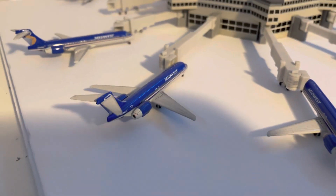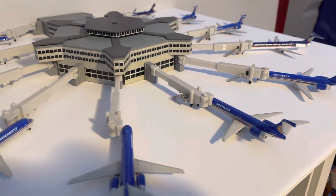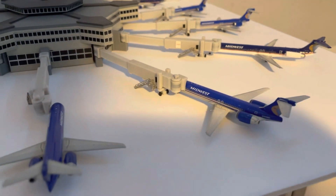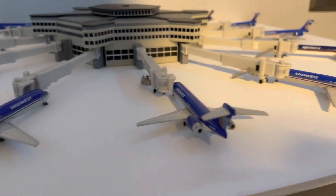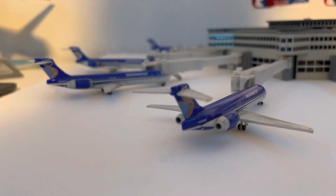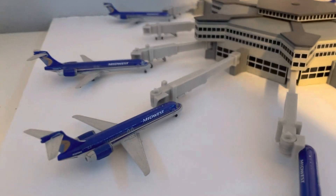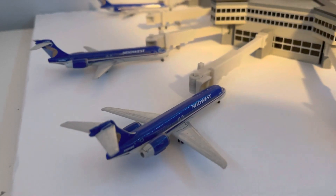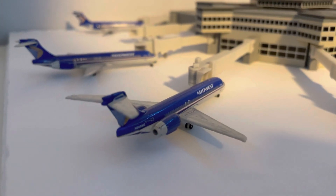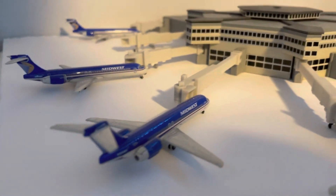So here are all of our Midwest 717s — we have a total of eight of them. Then we have the one MD80, the E170, and two Seattle Model Aircraft Company DC9-30s. I'll be taking out the other aircraft in my collection and putting them on this display very soon, and then I'll make some short updates like this one showcasing the collection.